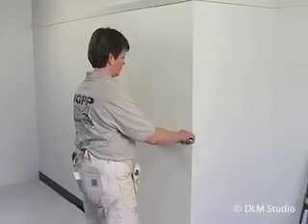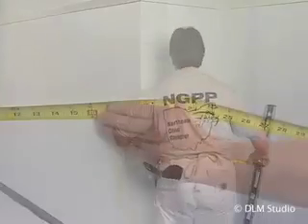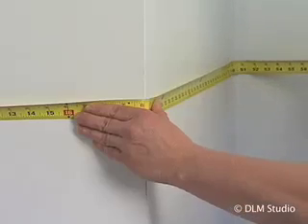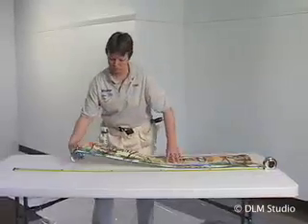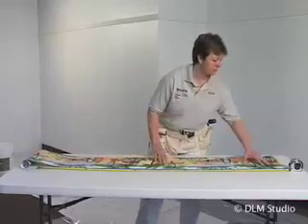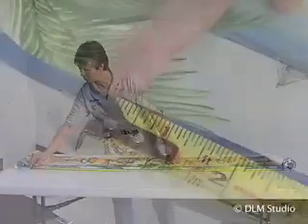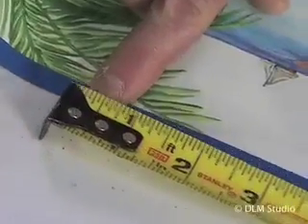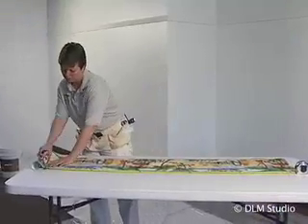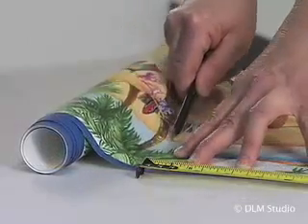Measure the wall from your starting point to the next inside corner. Cut the border to that length, adding an inch to each end. This will give you extra trim to be wrapped into the inside corner and onto the adjoining wall.